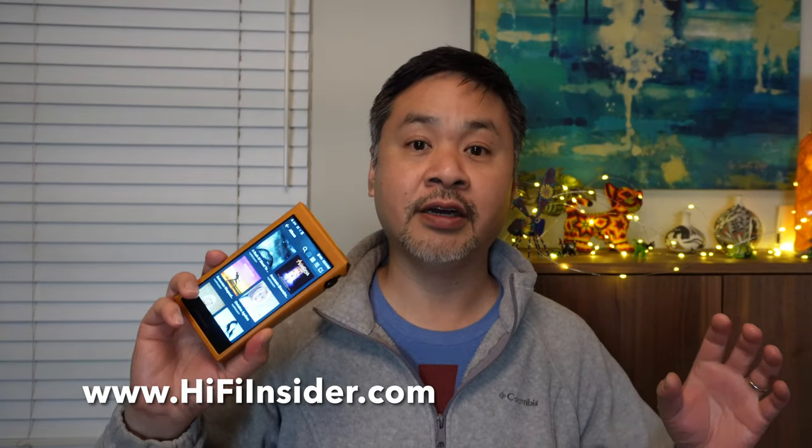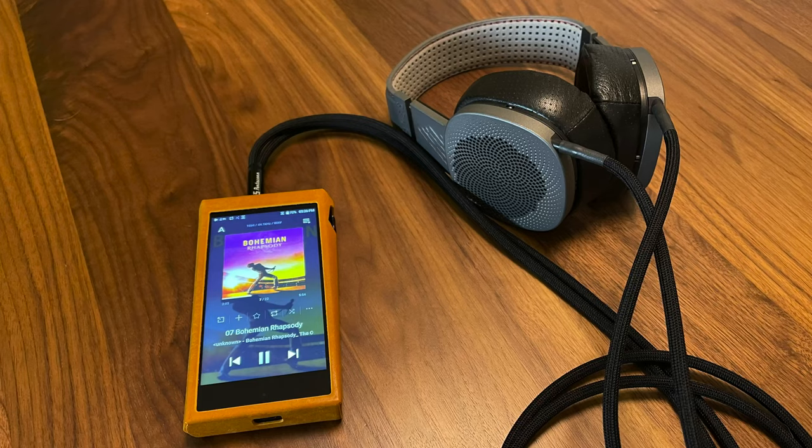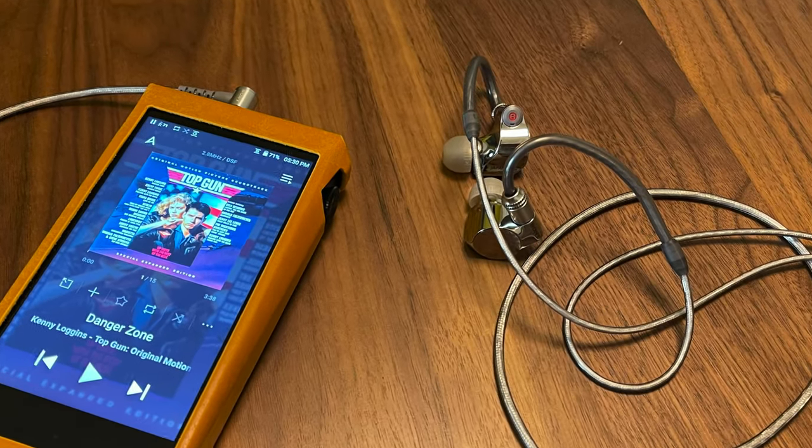The SP2000T is very refined in terms of every minute detail you can hear. The soundstage is very wide and very open — not narrow like lower-grade music players. This is something you really need a high-end headphone or IEM to fully experience at this level of fidelity. In my opinion, this is the last high-end music player you will probably need to own until the next generation of high-resolution music players arrives.